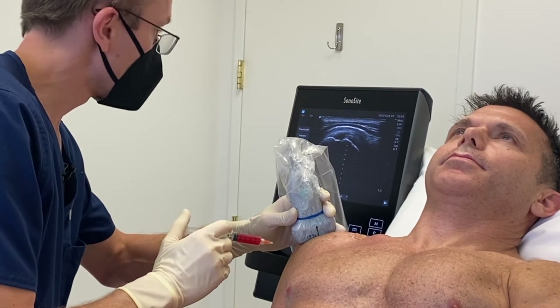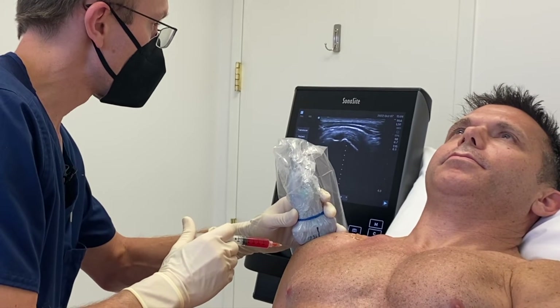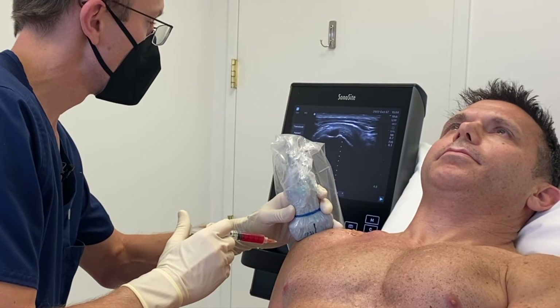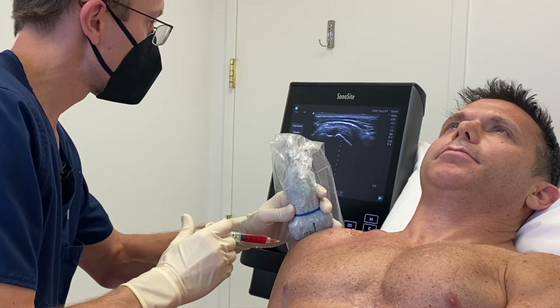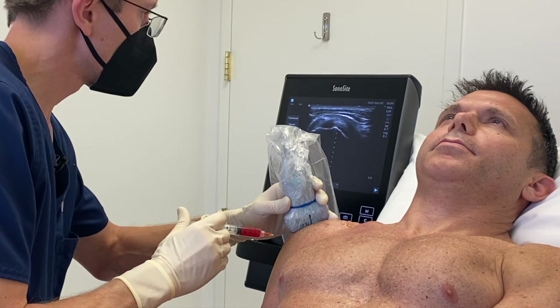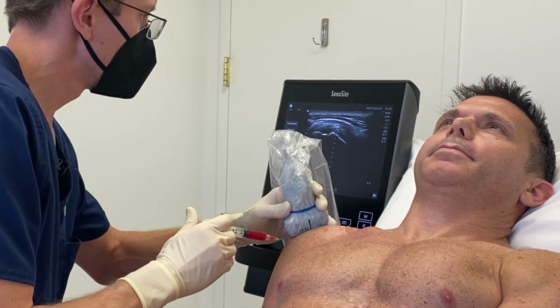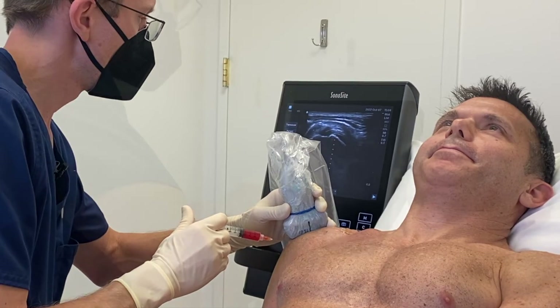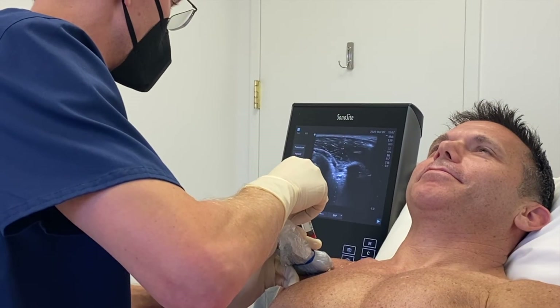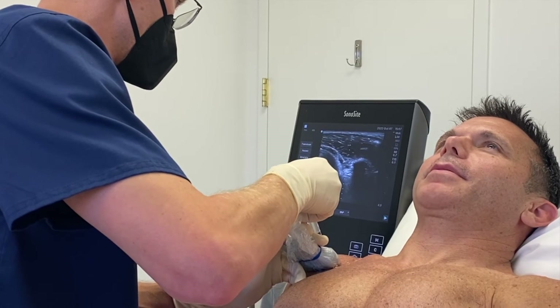We're going to go ahead and inject the PRP and the stem cells into his tears. You can actually see the plasma spreading into his tendon. He should be pretty numb so it shouldn't be too painful. You can see my needle inside the tendon. Now I'm going to go ahead and inject into that anterior superior labrum — that might be a little bit more pressure there.